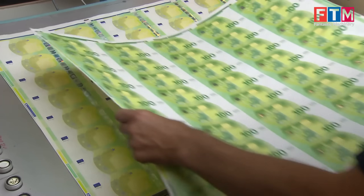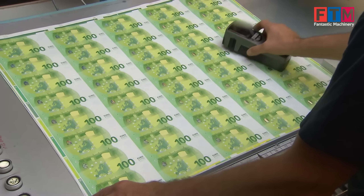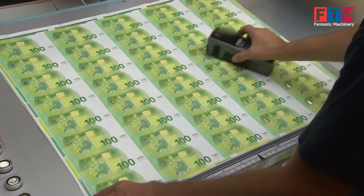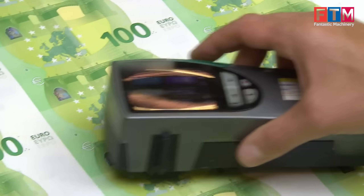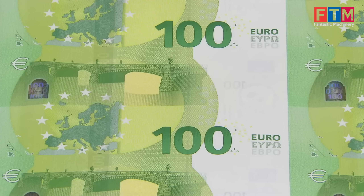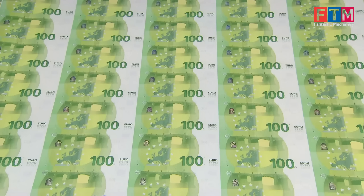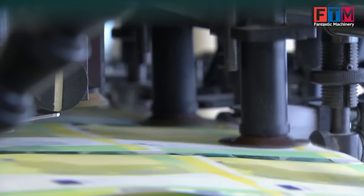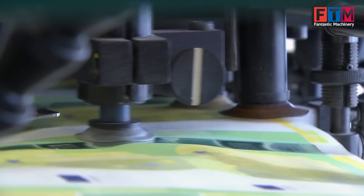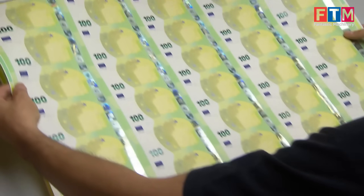Post offset quality control. After offset printing, the sheets are thoroughly inspected to detect and eliminate any imperfections in the printed backgrounds. A specialized silk screen technique is then used to print the emerald number — a feature that shifts color from emerald green to deep emerald when tilted and reveals tiny euro symbols under close observation.